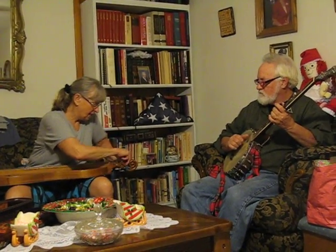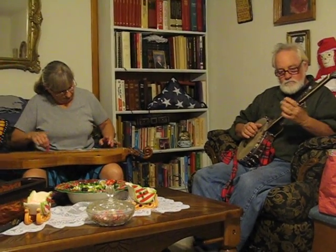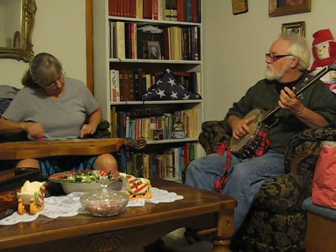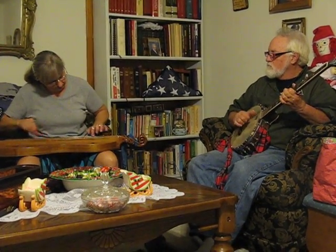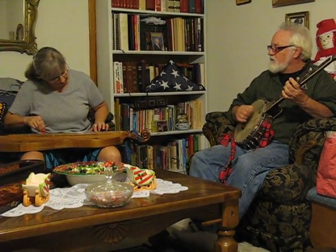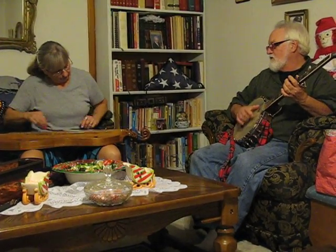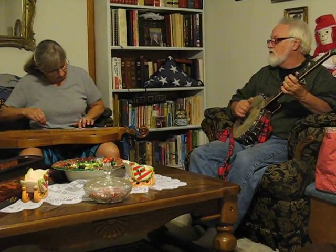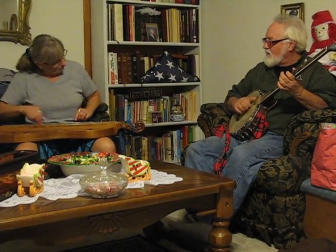This is the Georgia version. I love Jesus. Yeah, I love Jesus. Thank you.